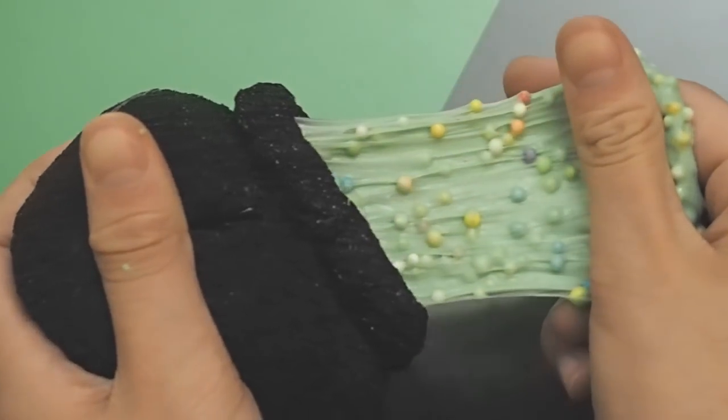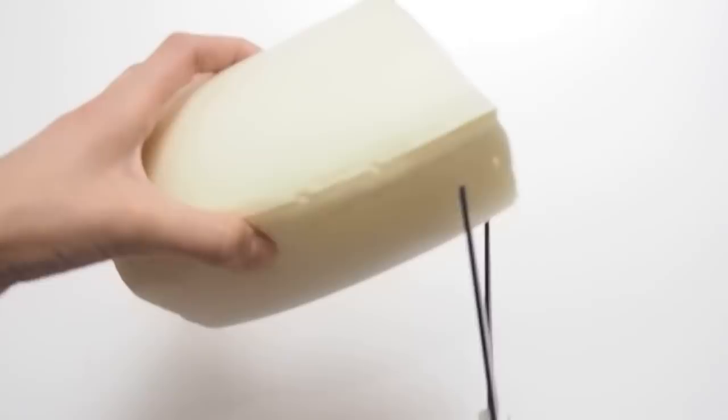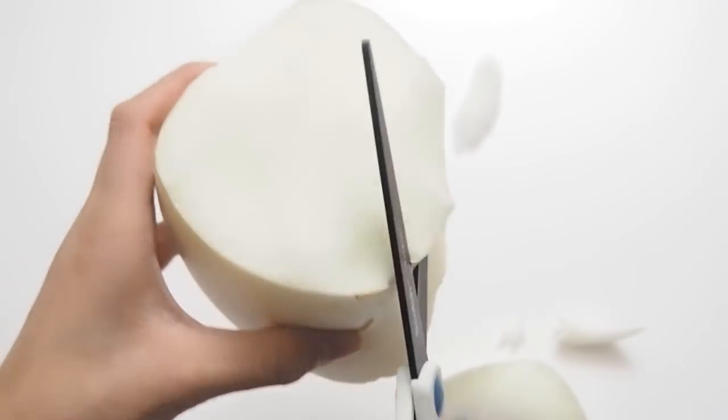Without further ado, let's just get on with the video. The things that you'll be needing are foam, scissors, toothpicks, plastic baggies to mix paint on, gloves, and fabric paint. I'm just going to start by cutting out a bowl type shape out of my foam using my scissors.